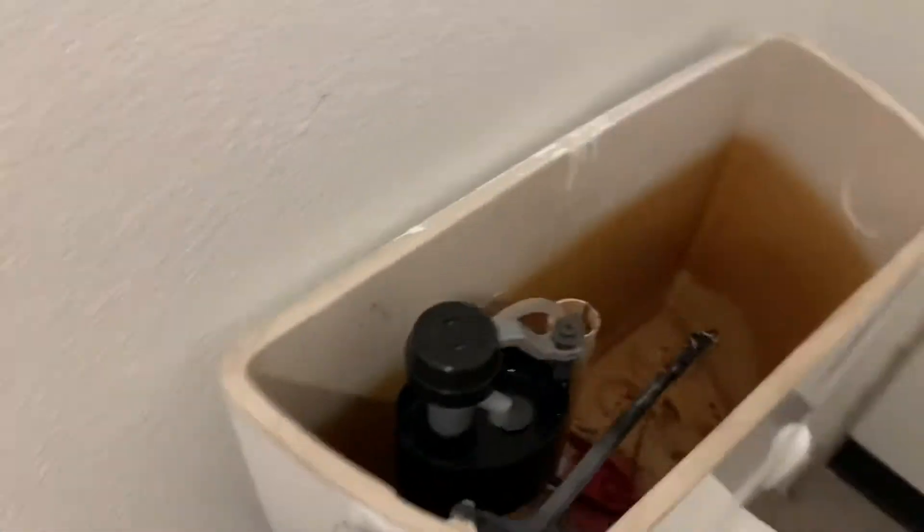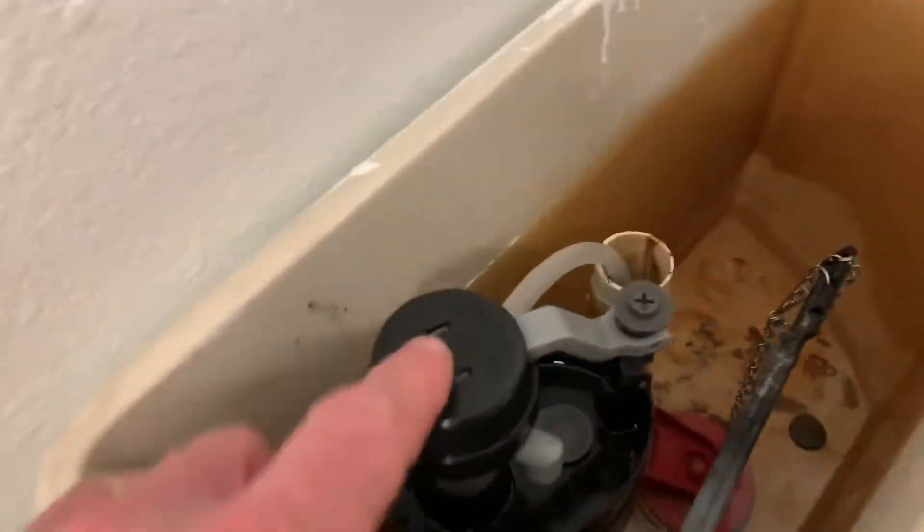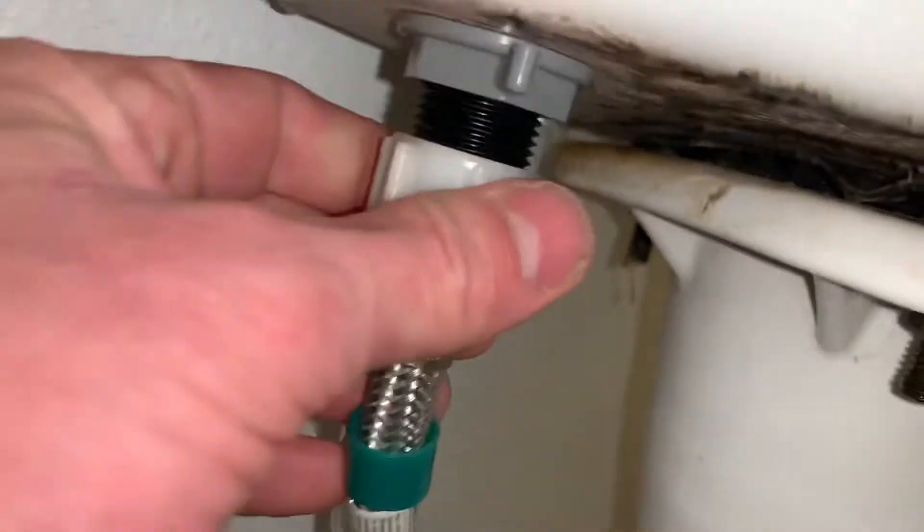I've got a bucket because what's going to happen is I'm going to have to unscrew it down here. I've got most of the water drained, so go ahead and take this off here with a bucket down below it.